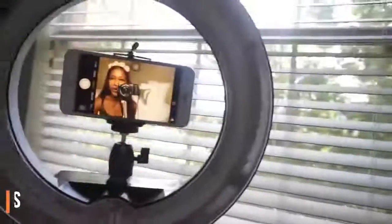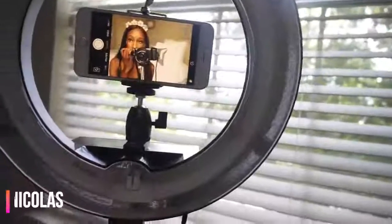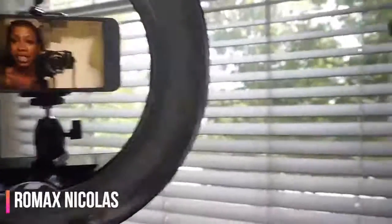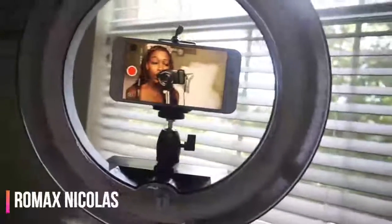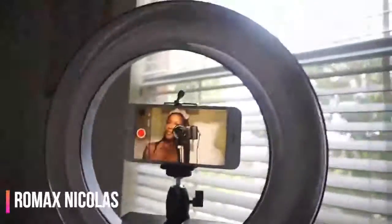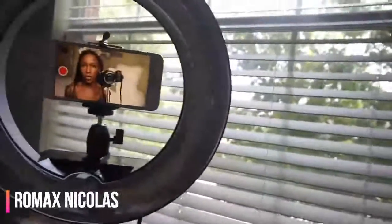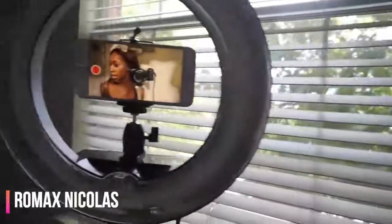We're going to go to Video mode. When I did my research, they said it's better to use the back camera, but I was like, I can't see myself, so I'm not about to use the back camera. This right here is actually not that bad — you can record a video like this.